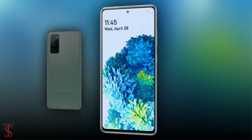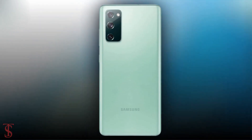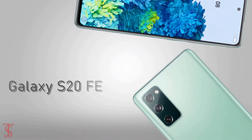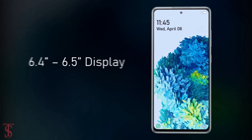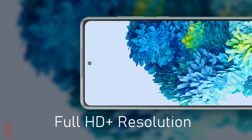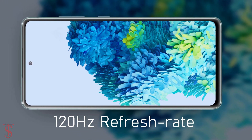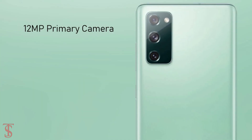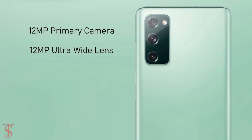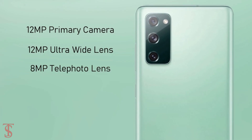Talking about the specifications: the Galaxy S20 Fan Edition is rumored to have a display size of around 6.4 to 6.5 inches with Full HD+ resolution and a 120Hz refresh rate. The triple rear cameras will include a 12MP primary camera, a 12MP ultra wide-angle lens, and an 8MP telephoto lens.